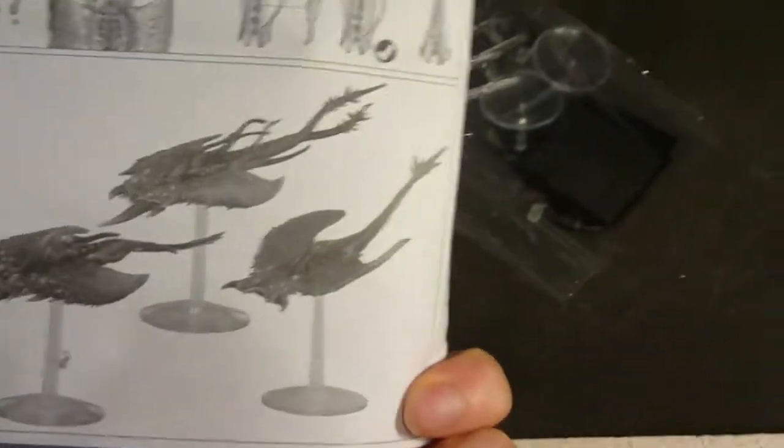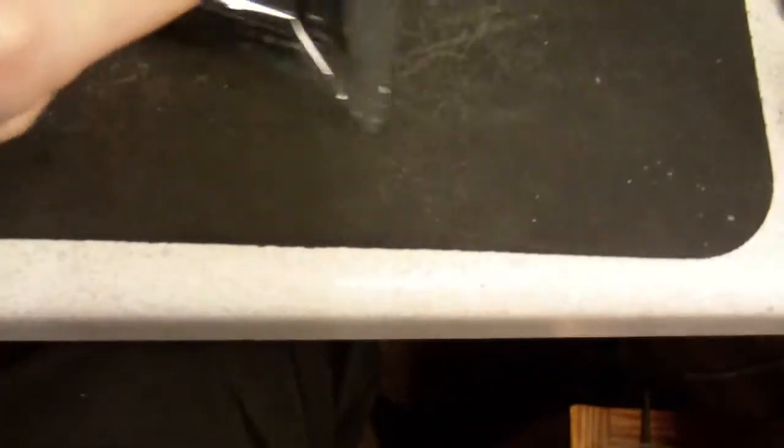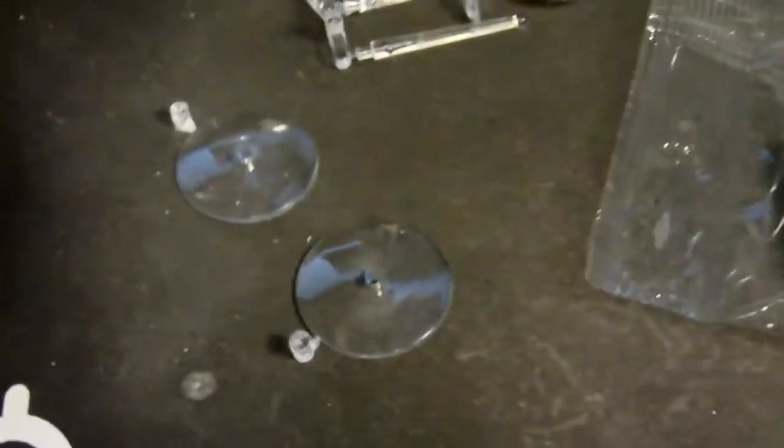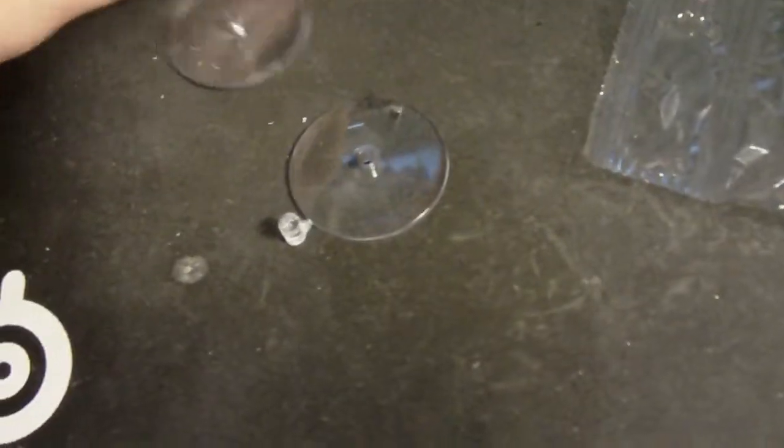I actually really like this kit. Here are the square bases for fantasy, and these little plastic bases here for the game.